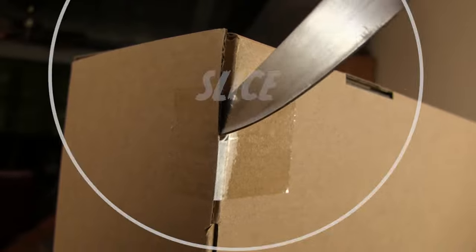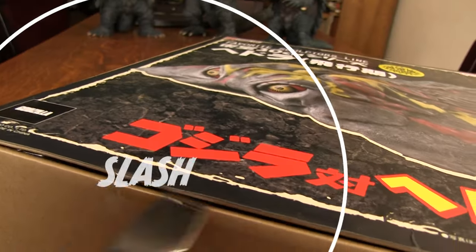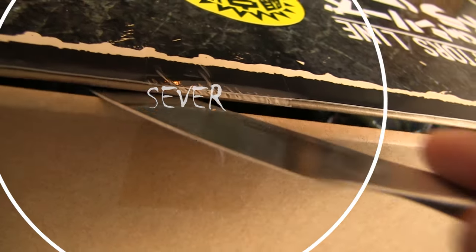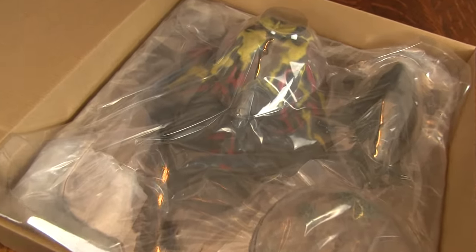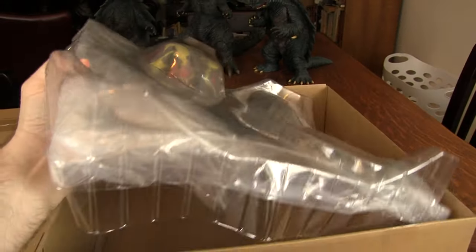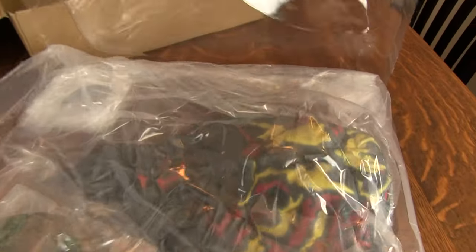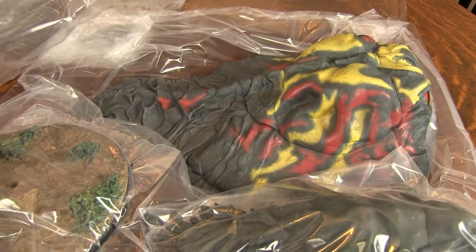The box is wide but shallow, and held together with six tabs of tape, which I prefer to cut rather than peel off and risk damaging the box. Opening the lid for the first time, I was hit with that new figure smell, which I have come to associate with newly unboxed final figures. The figure and accessories come sealed in a vacu-formed plastic clamshell, and shrouded in an additional plastic sheet to prevent paint scuffs during shipping.